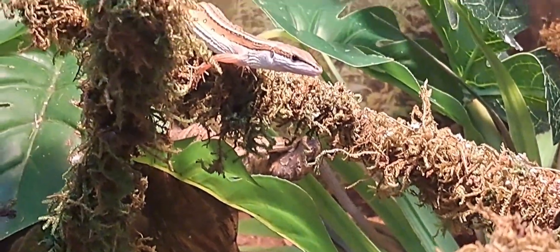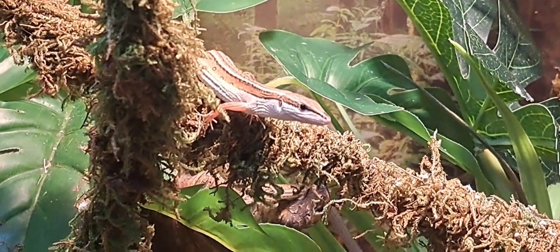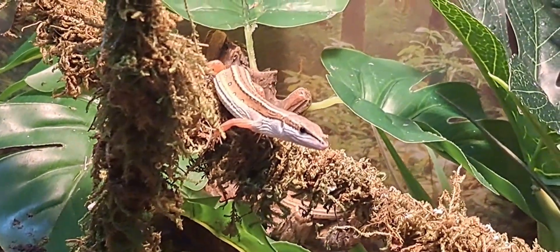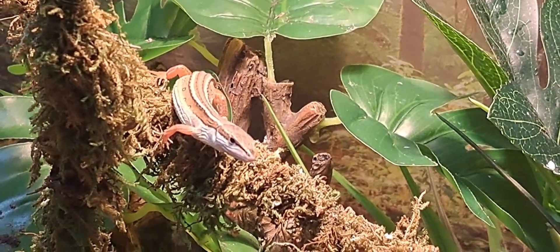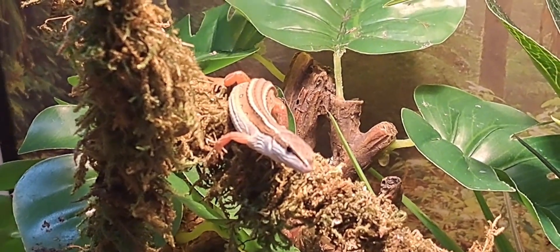Lots of vines are recommended, like shown here. Make sure your Longtail has a basking spot in a good area — they love to bask as much as they love playing and hunting. For heating and lighting, because this animal is diurnal, both spectrums of UV, both A and B, are needed.